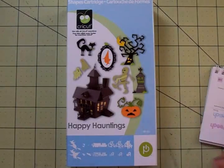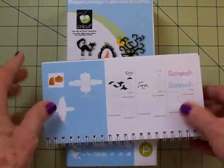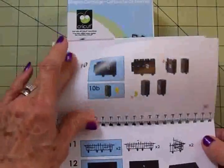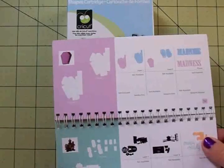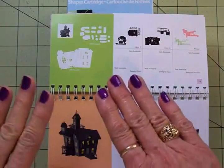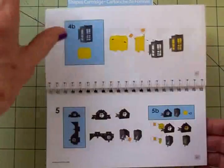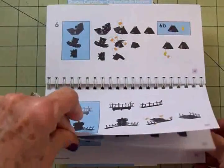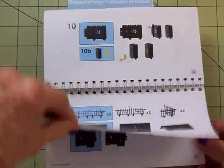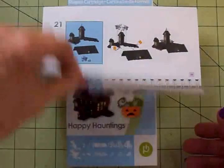So I started looking through the cartridges and I found something I did not know was in Happy Hauntings. Now if you go through here you'll see that they have this haunted mansion at what I thought was the end of the book. I didn't know there was anything past this and I never looked beyond it because it's a pretty ambitious project and I just never really looked past it. So if you keep going — this would take quite a while, it would be awesome when it was done, but keep going and you can see why I never went past it. I thought this is all that was in the cartridge. Lots and lots of pages.